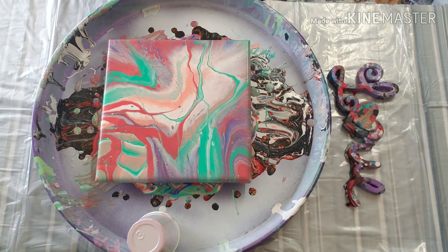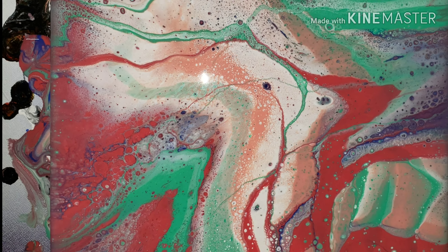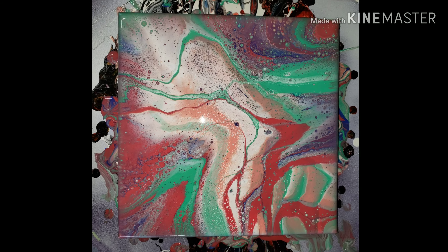I think we'll leave it right like that, and I'm going to let it set for a minute and then I will be back.